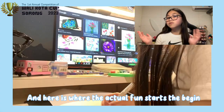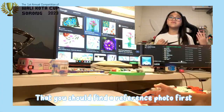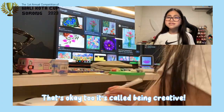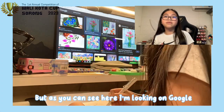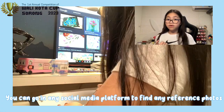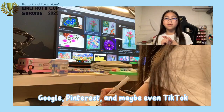And here is where the actual fun starts to begin. In my opinion, I think that you should find a reference photo first. But if you want to draw anything that comes to mind, that's okay too. It's called being creative. But as you can see here, I'm looking on Google. You can go on any social media platform to find reference photos. Usually, I look mine up on Google, Pinterest, or maybe TikTok.